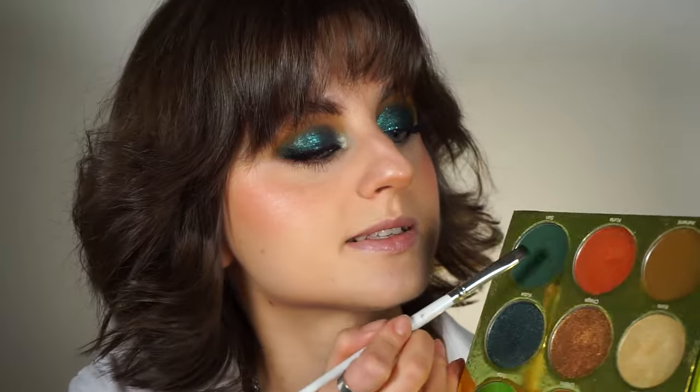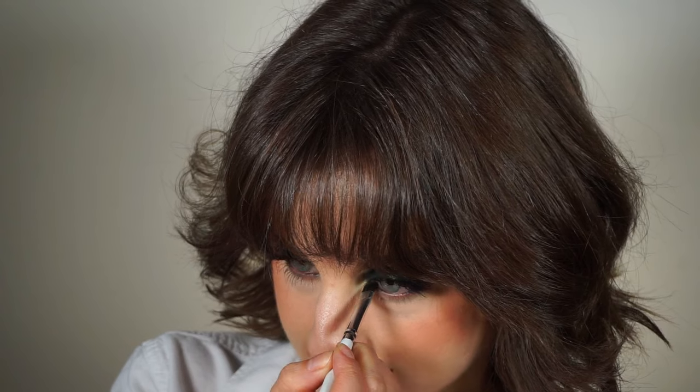I'm gonna go a bit on my waterline as well, but I want to leave the center of my waterline empty. So I'm just gonna line the outer part and the inner part of my waterline, and that's it. In my experience, whenever I set the pencil with eyeshadow it lasts so much better — it doesn't have that bleeding effect after a few hours. I'm gonna pick up the same dark green on the same flat brush I used previously and go over the pencil to make sure it's set. It's gonna increase the wear time.